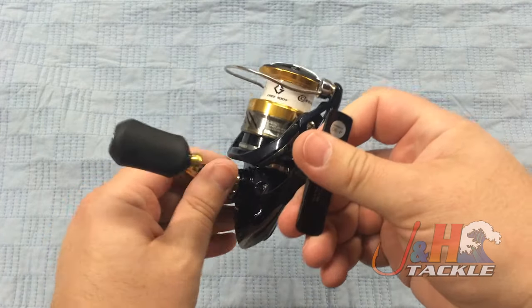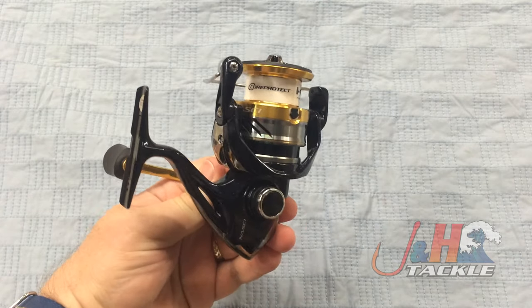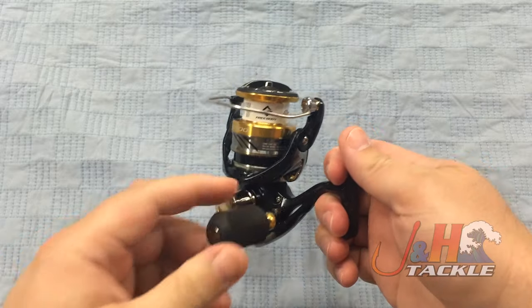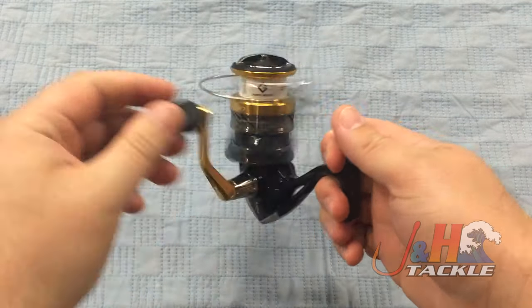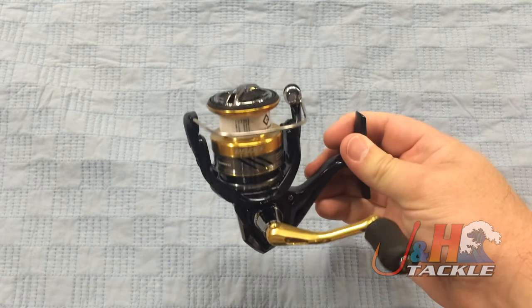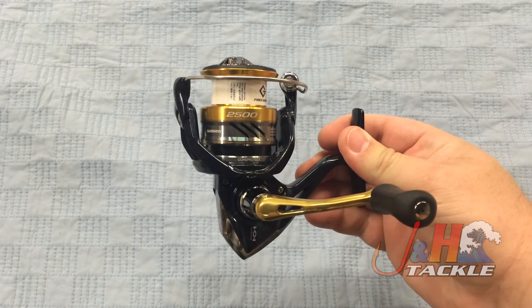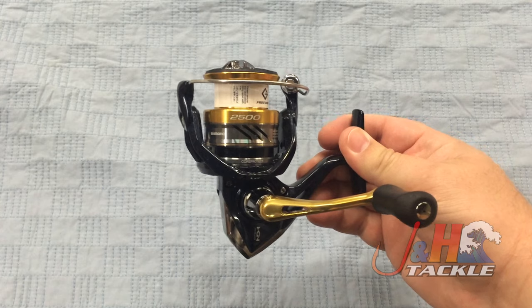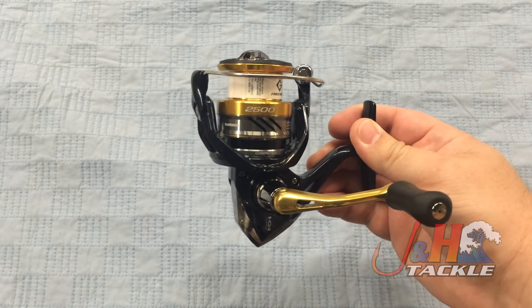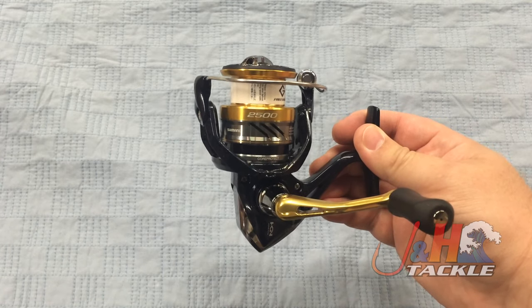You can switch the handle from left to right. The reel's going to hold about 150 yards of 15-pound test braid, so it's perfect for fresh water and light saltwater stuff. And if you're looking for a 2,500 size reel and you want to spend $100, I don't think there's a better option out there. Shimano came through with a winner, and I'm glad they're embracing the lower-end market with a high-quality product.